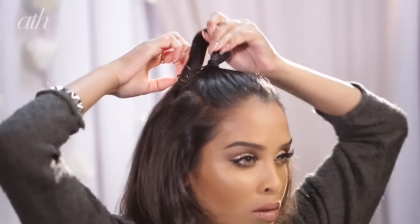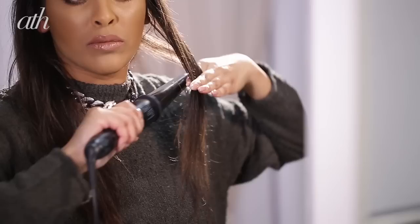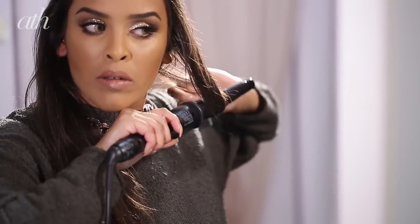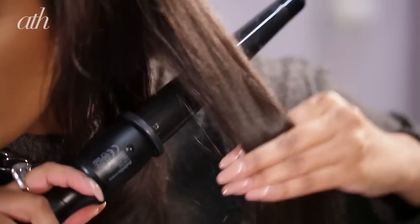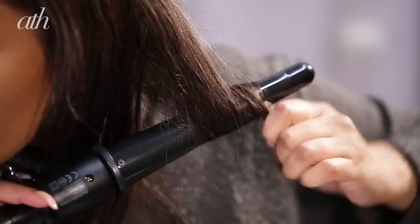To create that faux bob, we're going to start off by taking about an inch to an inch and a half sections of hair, and then I'll be curling this hair inwards but no higher than the nape of my neck. This is just to create a slight bend and some movement to the hair, so when we do actually wrap this hair round into itself it will be a little bit easier than if it was straight hair.